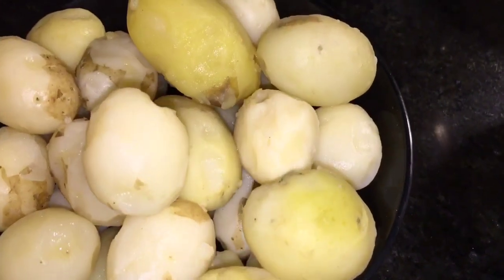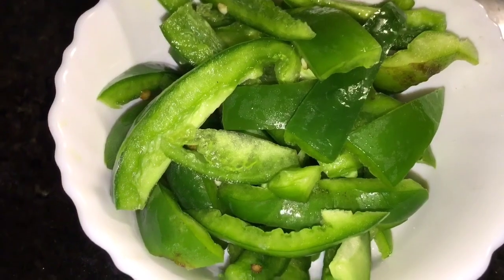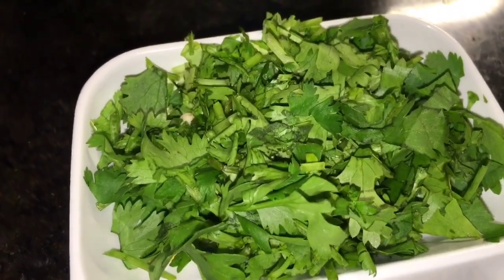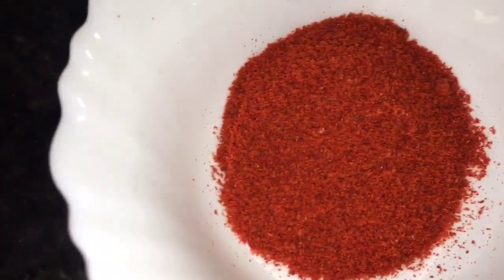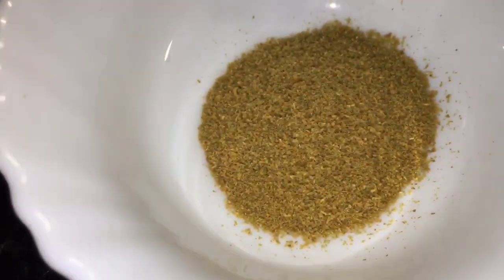We need boiled baby potatoes or uble hue aloo, capsicum that means shimla mirch, jeera or cumin seeds, and dhania patta that means coriander leaves. This is haldi powder, kashmiri red chili powder, and bhuna hua jeera powder that means roasted cumin powder. This is dhania powder that means coriander powder.